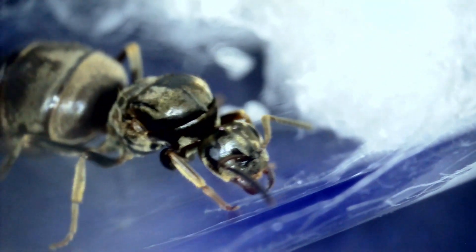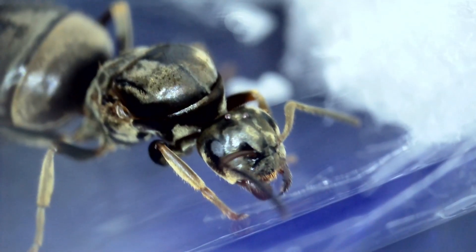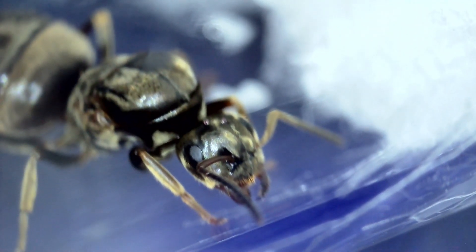Lasius niger are extremely forgiving — they very, very rarely eat their brood. You would have to almost disturb them every 10 minutes to cause that. So feel free to look at your Lasius niger queen.